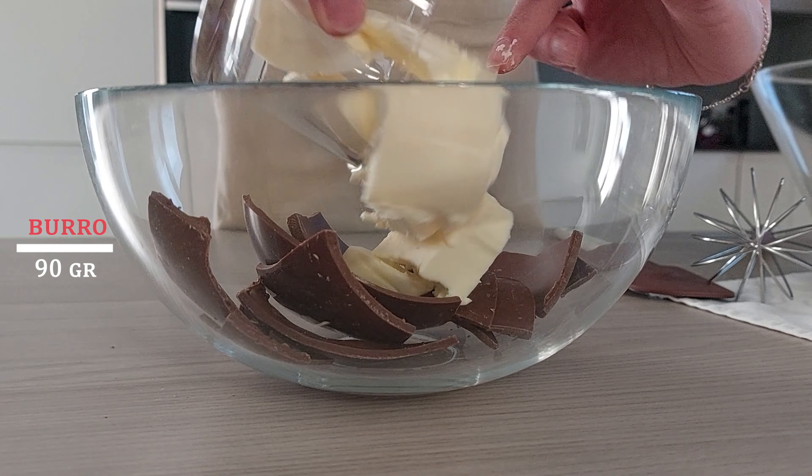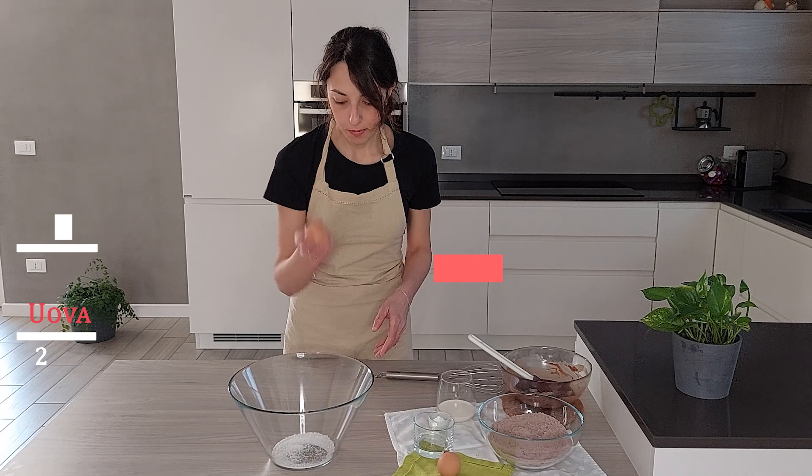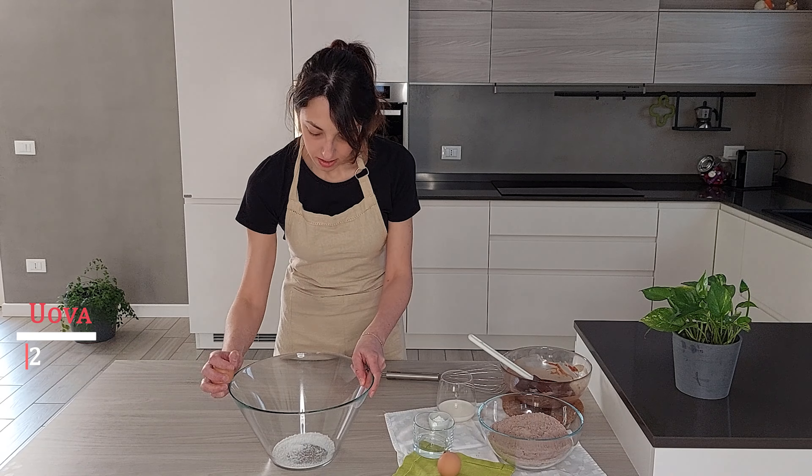Adesso che il cioccolato si è fuso, lasciamo raffreddare e procediamo con la preparazione dei cupcake. Prendiamo la farina e il cacao amaro in polvere, li uniamo e setacciamo le polveri. In questo modo, quando andremo a incorporare le polveri nel resto dell'impasto, sarà molto più semplice e il risultato sarà più soffice.